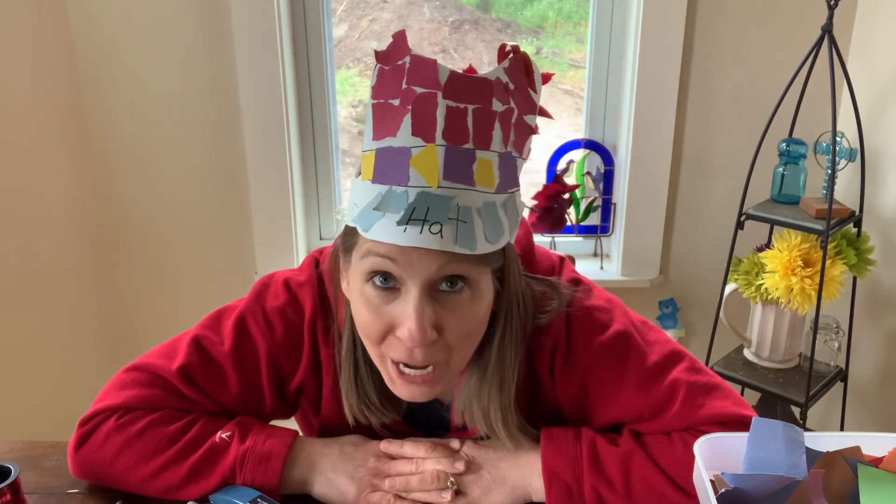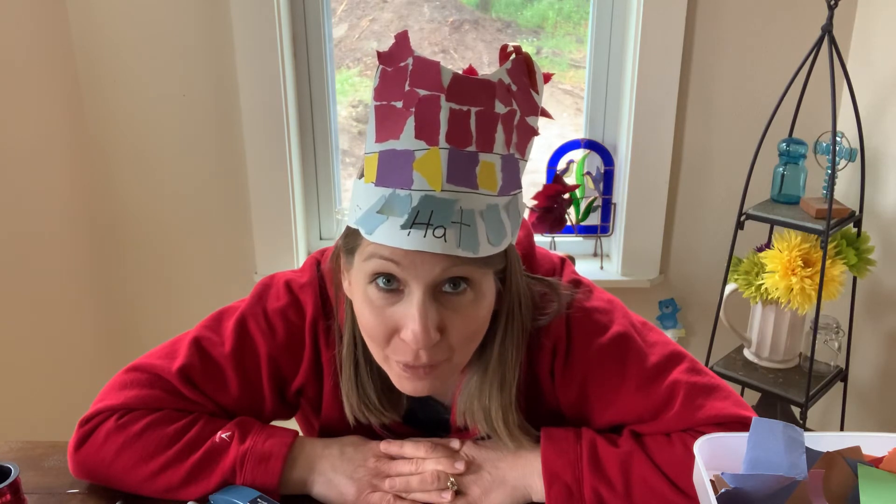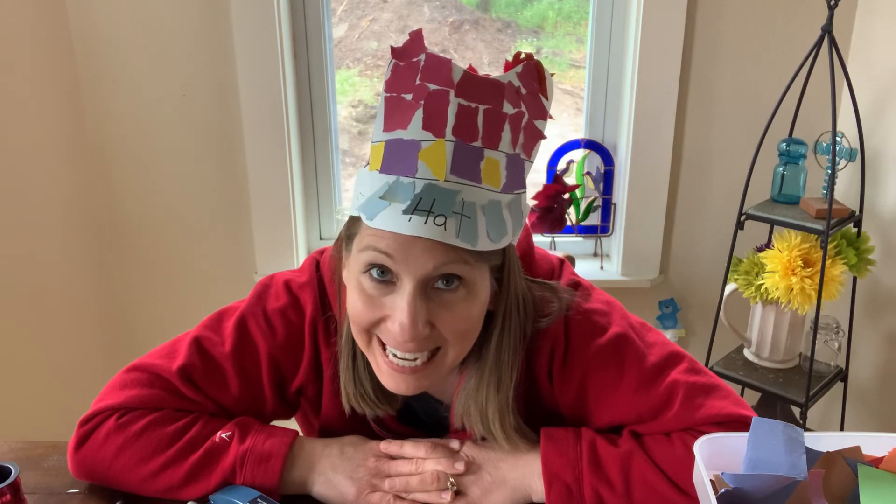What would be really fun is if you made a hat for each person in your family and they all wore their hat at dinner. Or you could have a hat parade after dinner with all of the hats. Whatever you decide to do, have fun with it and enjoy the time making the hat with somebody that you love.